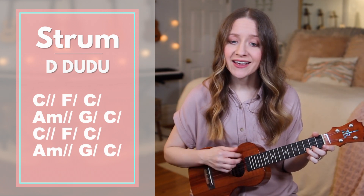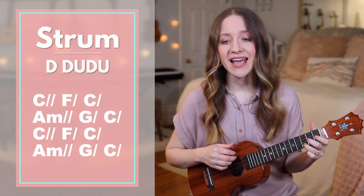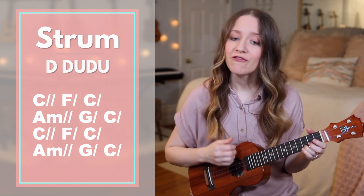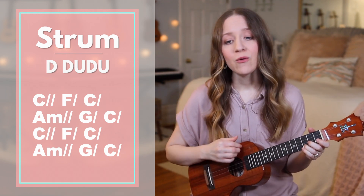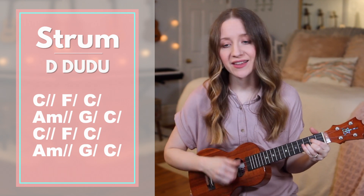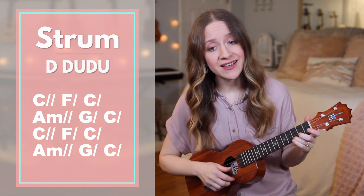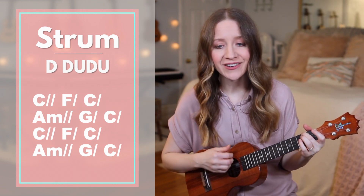Oh, we're C — free, free, for F — ever, we're free. C — A minor — come join the song of all G — the redeemed. C — yes, we're C — free, free, for F — ever, we're free. Free, free, for F — ever, we're free. Come join the song of all the redeemed.